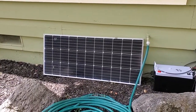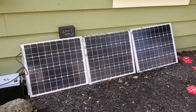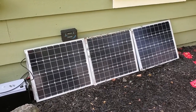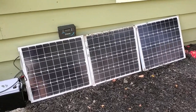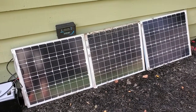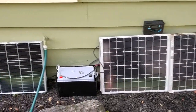I've got a Renogy 100 watt panel here, and I've got three of these little Renogy 50 watt panels. These are all going into a four-way splitter on the back. They're wired up in parallel, so it's 12 volts, but I'm combining all of that wattage, so it's 250 watts total.